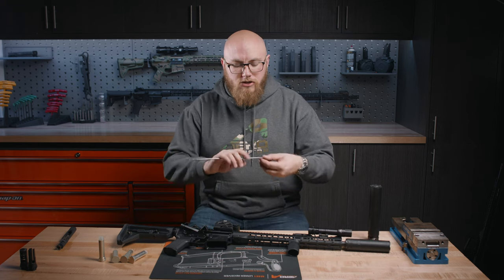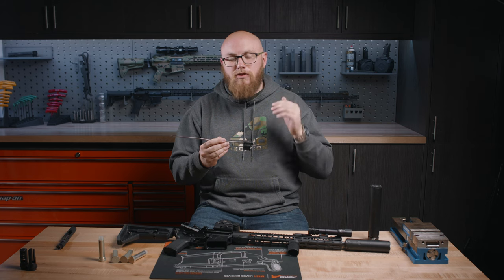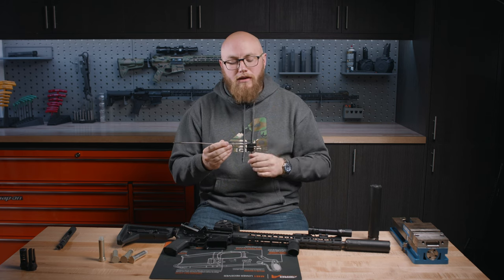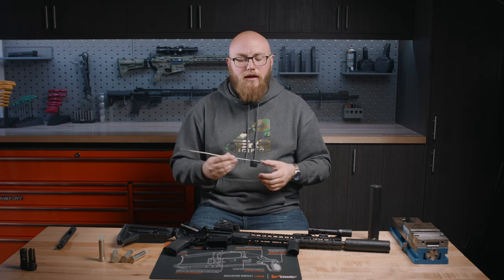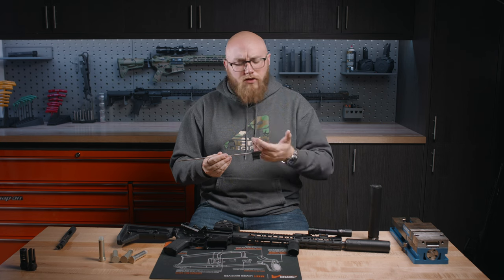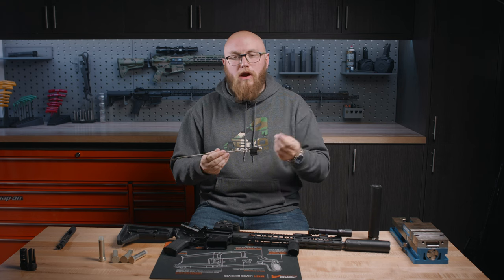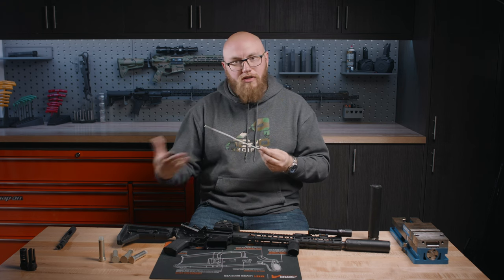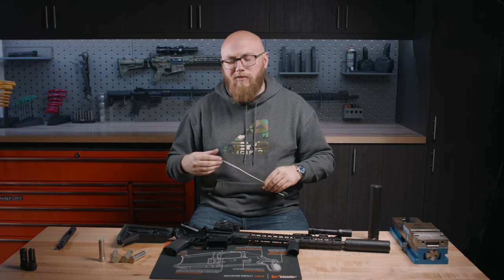The first is going to be an adjustable gas block. These are really nice because they give you the option to fine-tune your gas to the exact right amount you need for both suppressed and unsuppressed use, and you can change it as the situation requires. It is another setting you have to manage, so if you don't want to worry about that, there are better options — but this is going to give you a ton of flexibility with your AR-15.